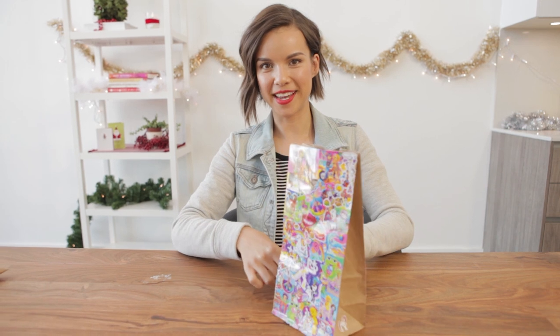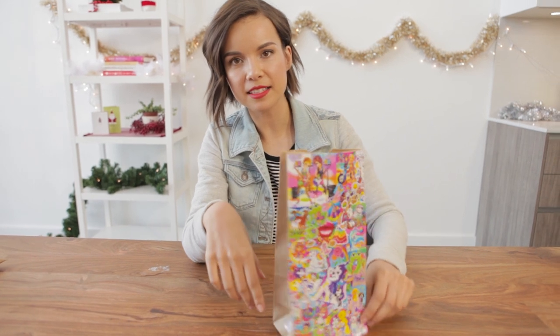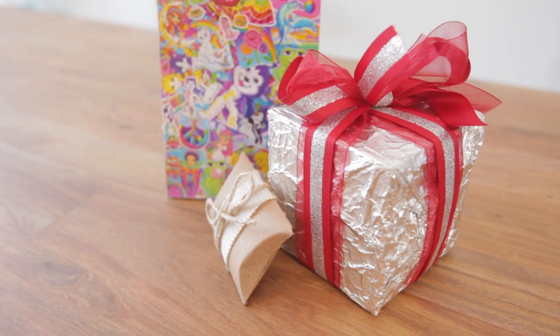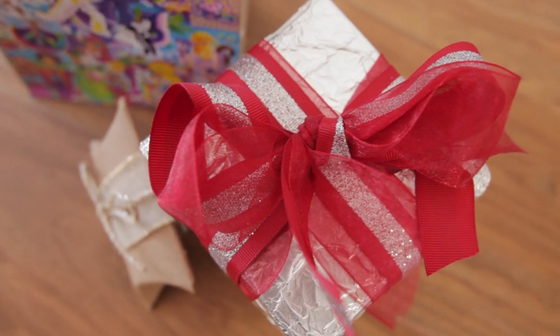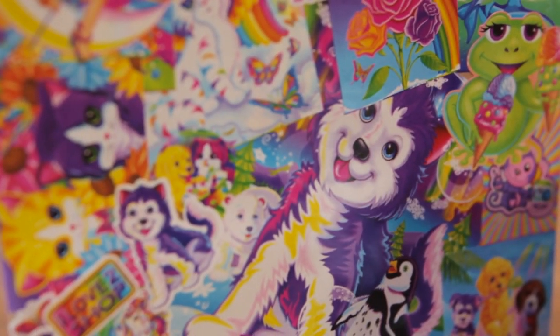And here we have our glorious gift bag. I decided to completely cover the front and the back and then leave the sides bare, aside from accent unicorns at the bottom. Now to see all of our presents together: we have Holiday Flair that can also fit any shape, Rustic Sweet, and then straight-up crazy town — and it's amazing.